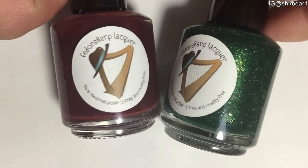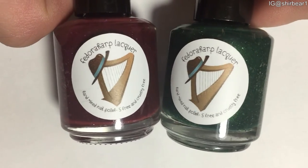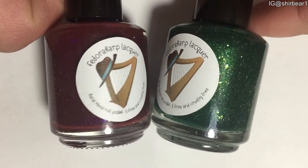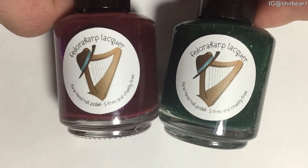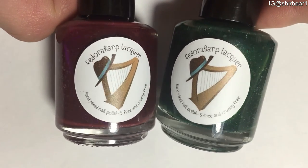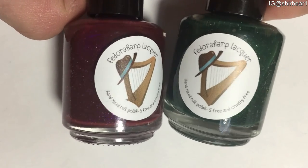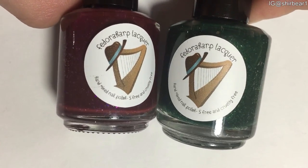It was really, really hard for me to decide which one is my favorite. I think the first one — Plum Turquid, the purple one — is beautiful, but the thing I don't like about it is that it peels off really, really badly. But I love it.